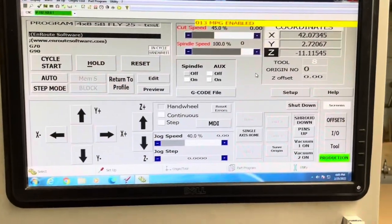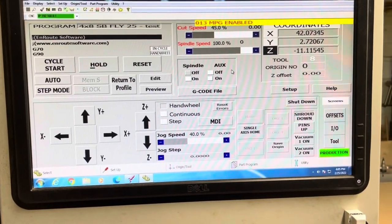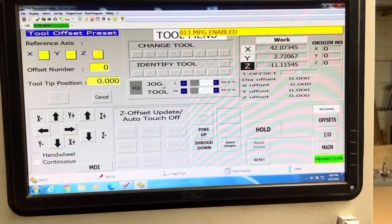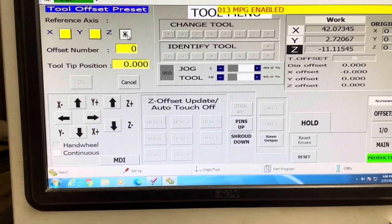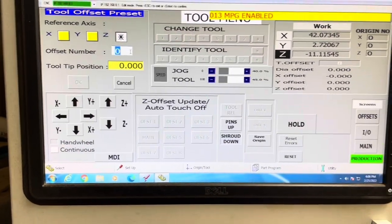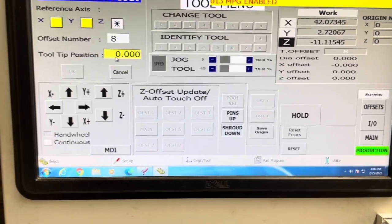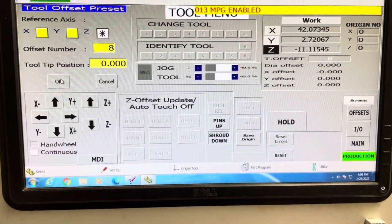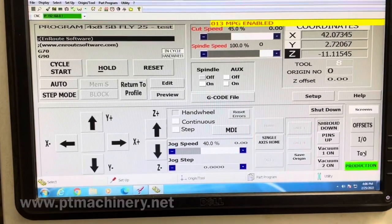Now we can go to our screen. Once in this screen, we're just going to click on Tools. Your screen may be a little bit different depending on the model machine you have and the features, but if we click on Tools, we should see that tool offset preset. This is for manually setting up the tools. We're going to click on Z, we're going to put in the tool number — which in this case is tool number 8 — and we're going to leave the tool tip position at 0, because that's on the phenolic. We're going to click OK, and that should save that tool length in the controller.